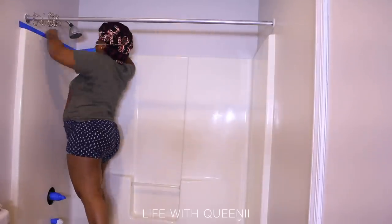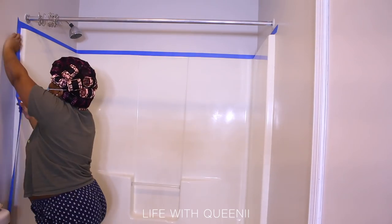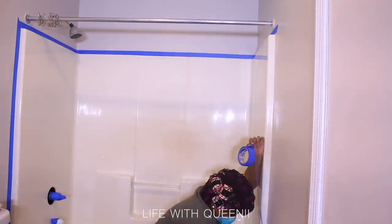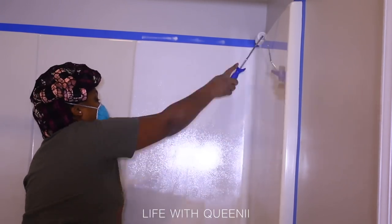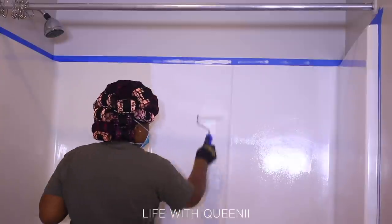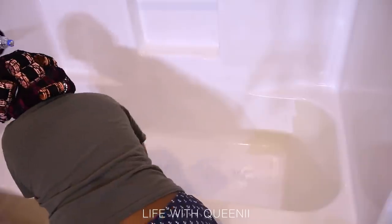This is the Rust-Oleum tub and tile kit. When you mix this product, please take your time — I mixed it before taping off my tub surround just to let it sit a bit. It has a very strong odor, so I suggest wearing a mask. Also get a fan and turn it the opposite way so it sucks air out of the bathroom, especially if there are no windows. The kit requires high-density foam rollers, and you're going to need a lot — one or two is not going to do it. This epoxy acrylic formula eats away at the foam rollers.